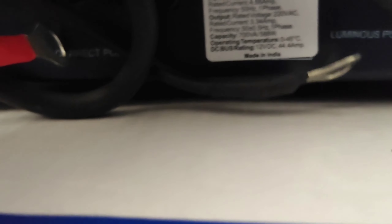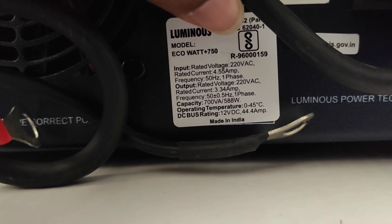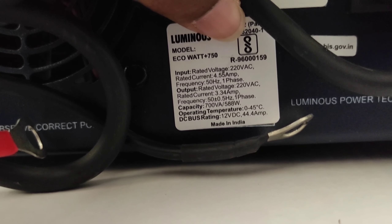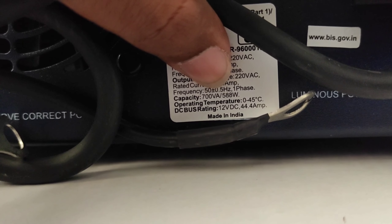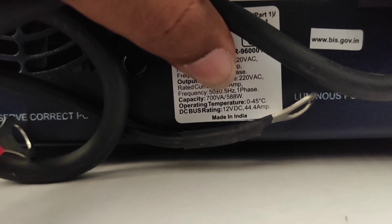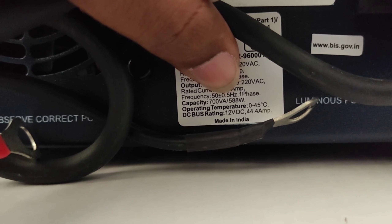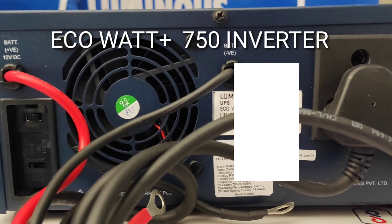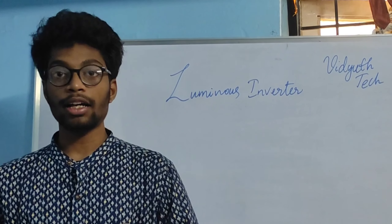Here you can see input 230 volts and 50 hertz. The input rated voltage is 200 volts AC, frequency 50 hertz, and rated current is 4.55 amperes. Frequency is 50 hertz single phase. Capacity is 700 volt ampere. Output rated voltage is 220 volts AC, rated current 3.34 amperes, frequency 50 hertz with tolerance of plus or minus 0.5 hertz, single phase. Capacity is 700 volt ampere, or active power 588 watts. Operating temperature is 0 to 45 degrees centigrade, and DC bus rating is 12 volts DC at 44.4 amperes.